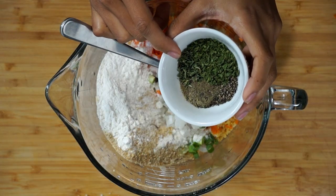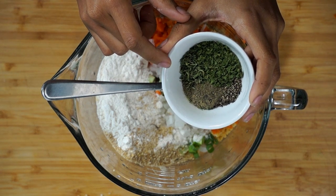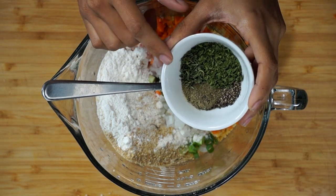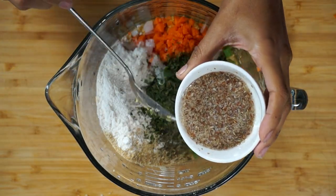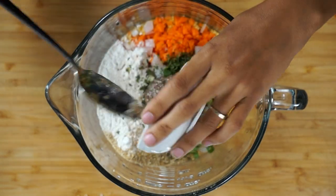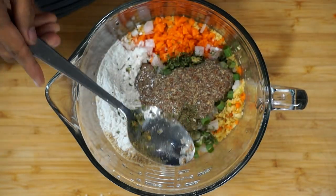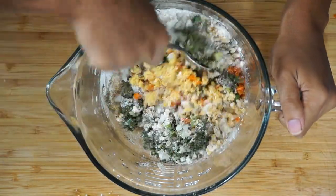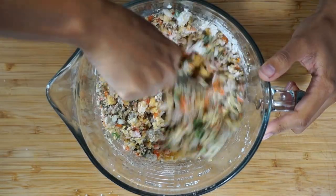For our spices, we're going to use one teaspoon of sage, half a teaspoon of black pepper, one teaspoon of thyme, one teaspoon of rosemary, and one tablespoon of parsley. As usual, the link for the full recipe will be down below. Next, I'm going to add one flaxseed egg — basically one tablespoon of ground flaxseed and two and a half tablespoons of water, mixed up and left to sit for a few minutes until it became that gelatinous consistency. I'm also going to add a pinch of salt, and then we mix.